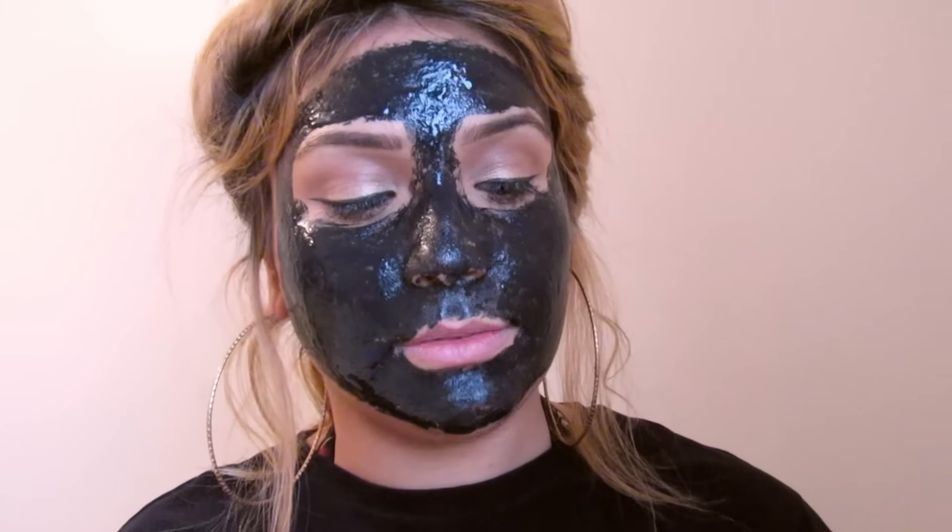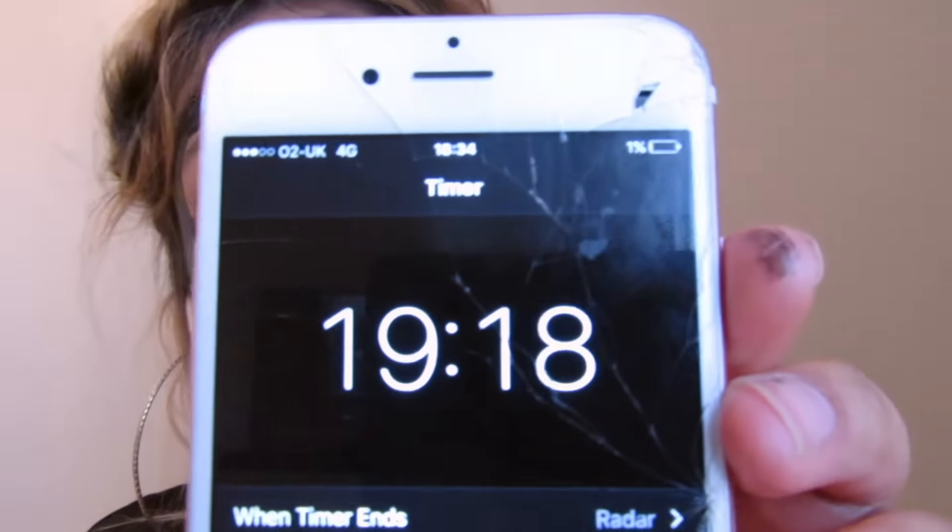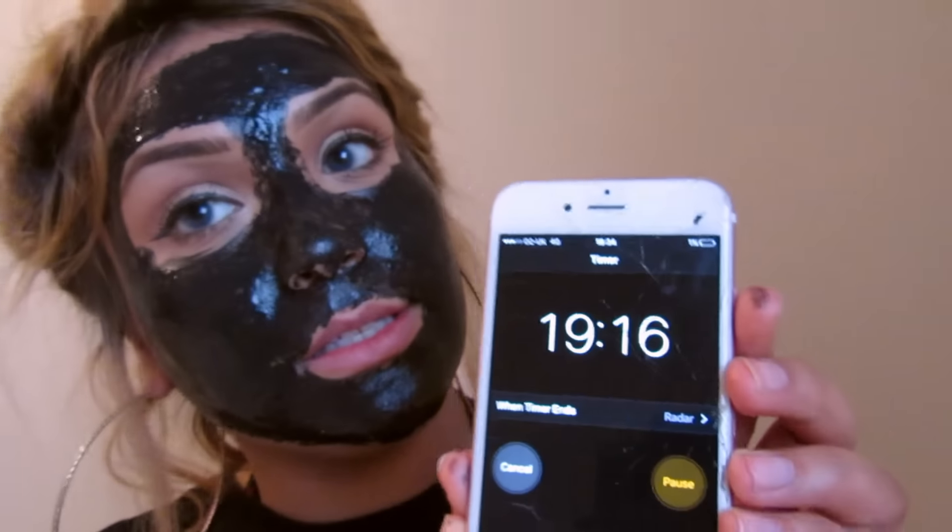Okay guys, so I've completely applied the mask. I'm gonna wait for 20 to 30 minutes and I shall be back to peel the mask when it's completely dry. I've put my timer on for 20 minutes because it already feels kind of dry. The mask has completely dried.